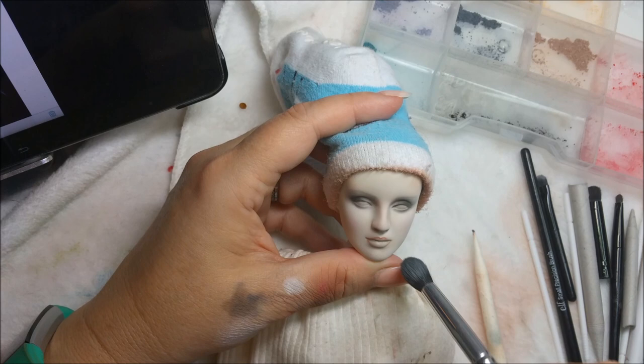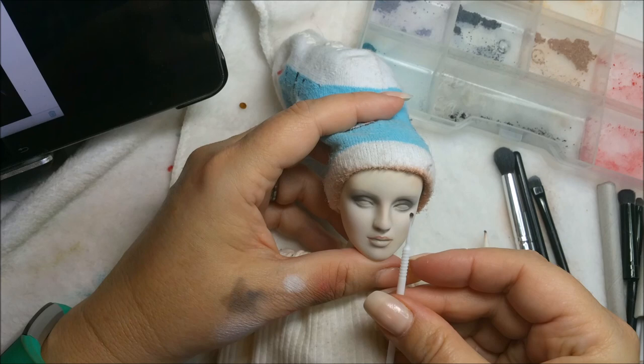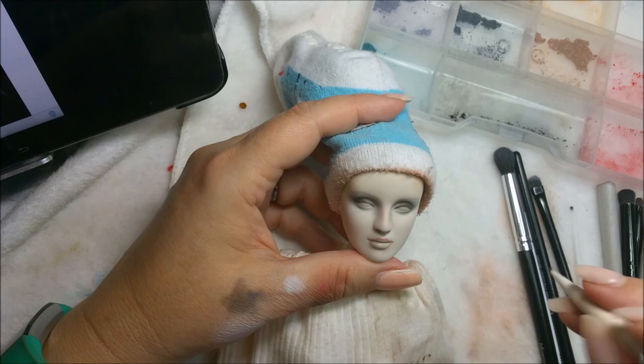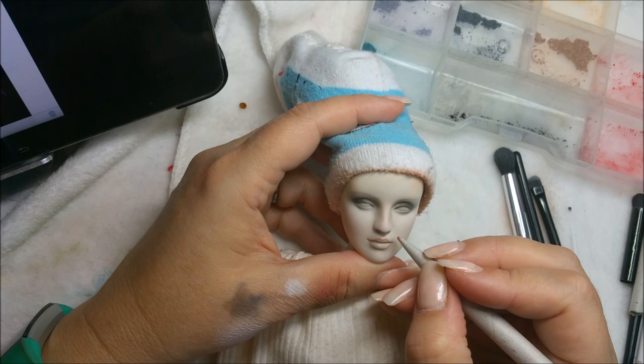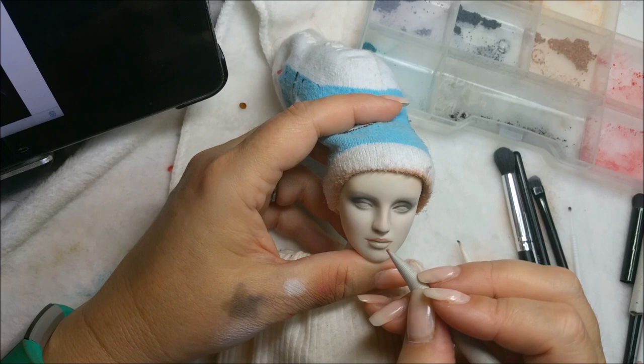When deciding how far the lips go out - she has a straight-on gaze so I'm going to look at where her eye would be. It looks like it could come out just a tad more. So you're going to have her mouth come out just a tad more to balance out the face.